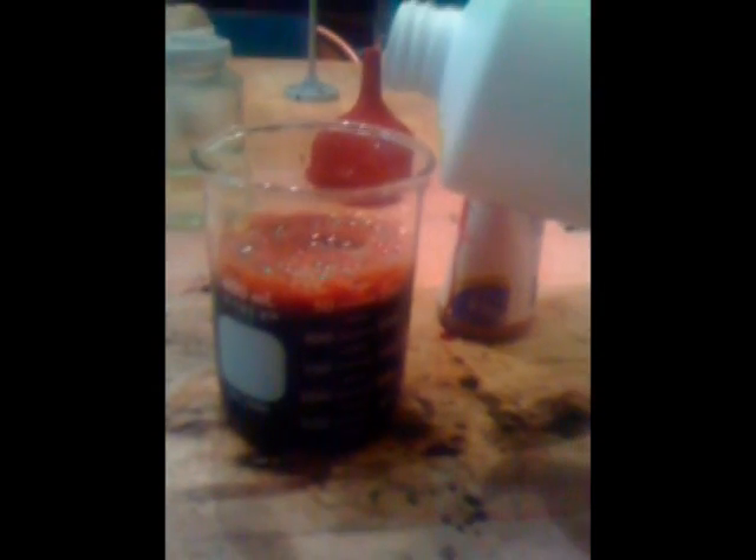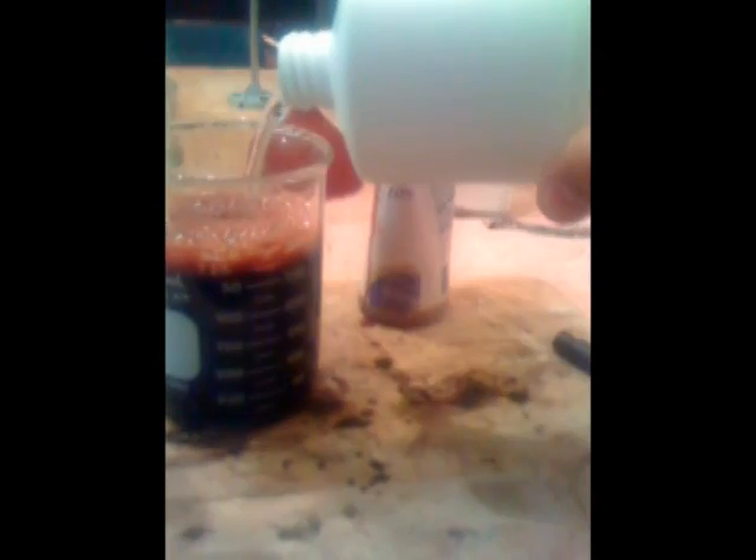Next we are going to add some 35% hydrogen peroxide. Then we're going to slowly add some hydrochloric acid drop by drop until we get this started.